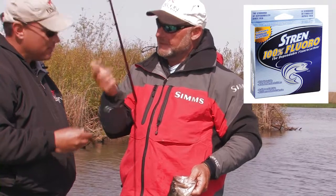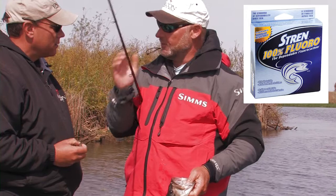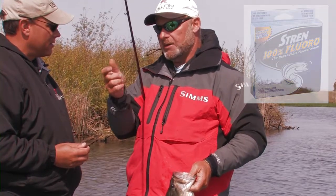And I use that 20-pound test fluorocarbon. Whenever I'm snapping that jig, I love that 20-pound test fluorocarbon. You can feel the jig all the time. I'm watching the line. Keep a bow in it, snap the bow.